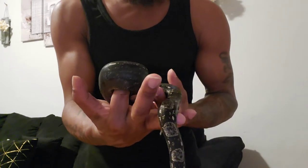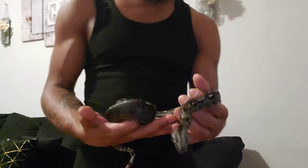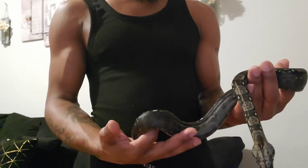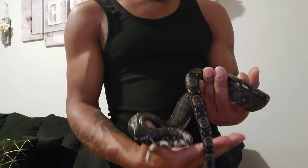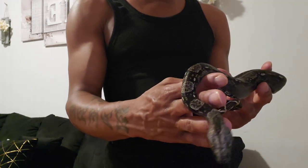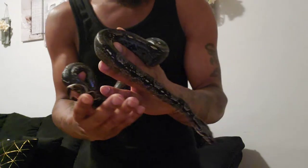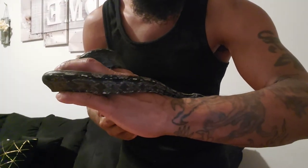I will be breeding him to my VPR female — she's het for anery. And I will also be breeding him to the motley jungle 100% het for VPR. She's in shed right now, so I'll show them two together next time. As soon as she sheds, I'll do a video on her.